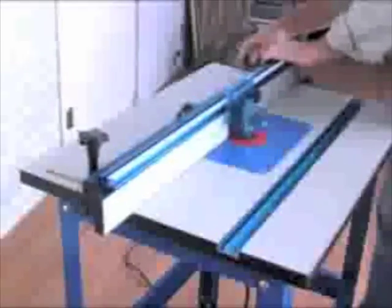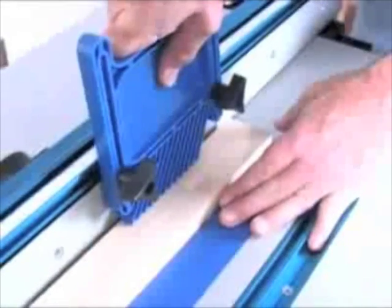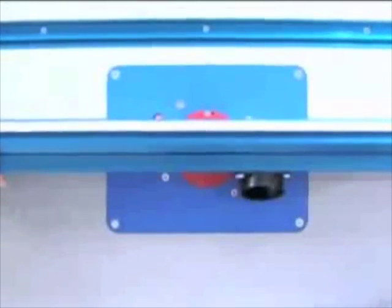The all-new Precision Router Table, along with a full line of precision router system components, was developed from the ground up to provide a whole new look at routing. Each feature built into the table — whether it's the micro-dot MDF top, the heavy-duty steel stand, or even the groundbreaking new self-squaring fence — helps you work faster, easier, and with more precision than ever before.